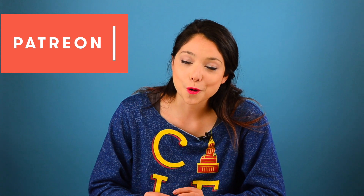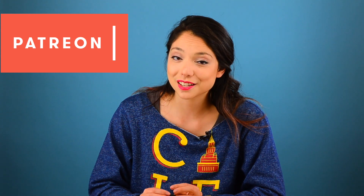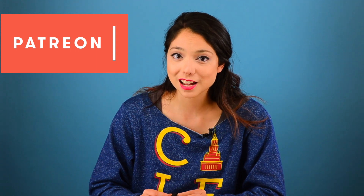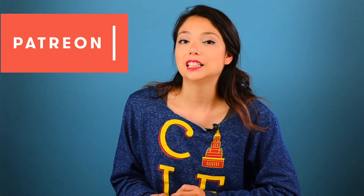Speaking of things you should do: you should go back us on Patreon so that we can afford more epoxy to try again, because yeah, that would be awesome. Our Patreon backers get to see lots of cool content that we post on Patreon, and we'll start putting you in our videos soon. Patreon! Follow us! Back us! Whatever it's called! Yay! Okay, I'm actually gonna go now. Bye!